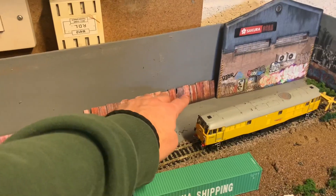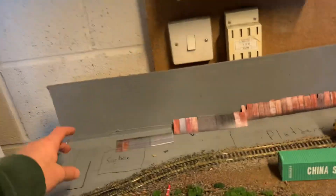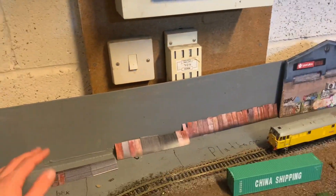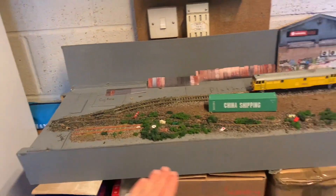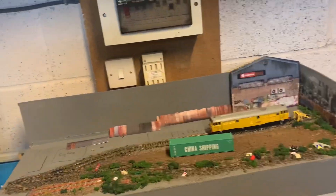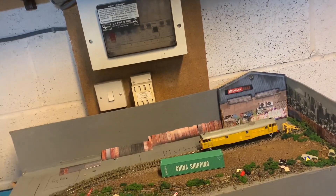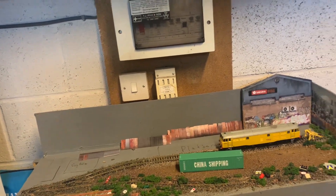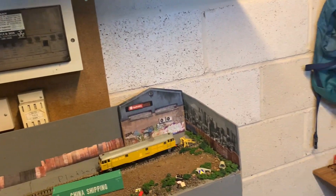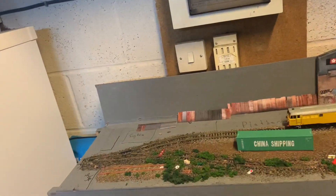There'll be some more corrugated iron along the back, a back scene, and another building. The signal box will be quite graffitied - I've already got one but I'm probably going to repaint it. I'll put the name along the front. I might try and flog it for like 50 quid; I've tried selling it before but didn't have any luck. This is going to be my project until I move out and have my own garage to build a proper layout.